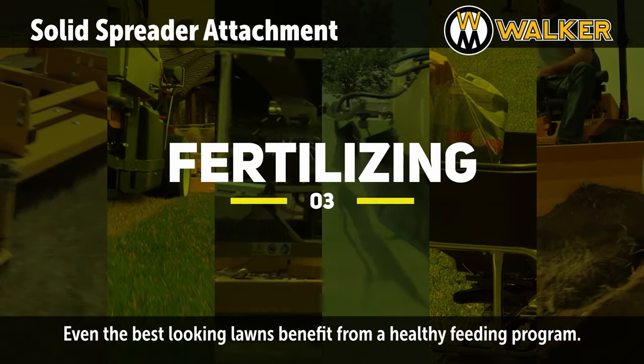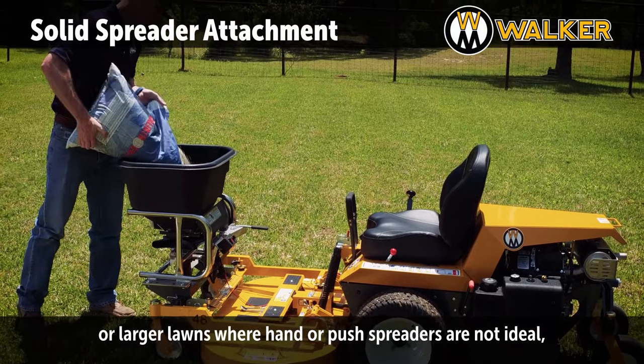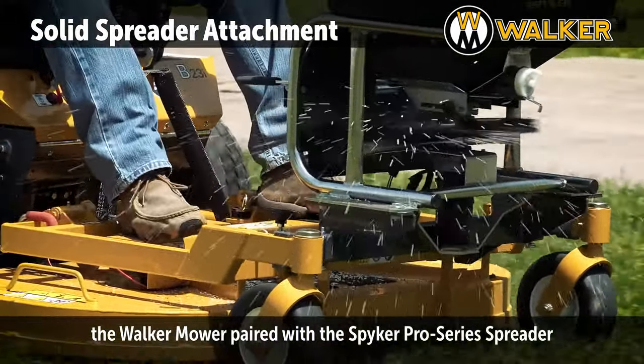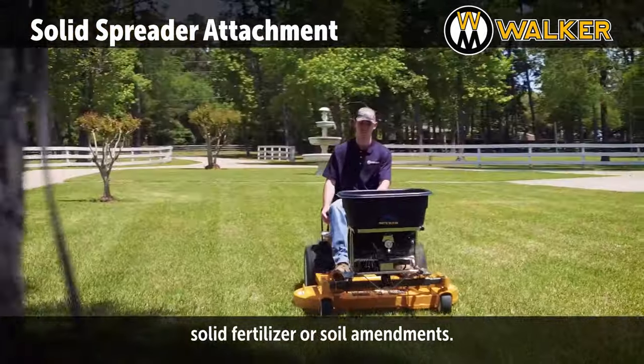Even the best-looking lawns benefit from a healthy feeding program. For commercial operations or larger lawns where hand or push spreaders are not ideal, the Walker Mower paired with the Spiker Pro Series Spreader becomes a great solution for quickly and evenly spreading solid fertilizer or soil amendments.